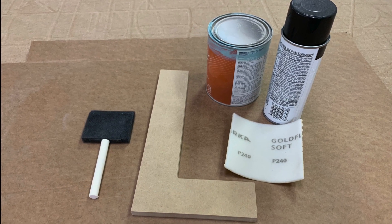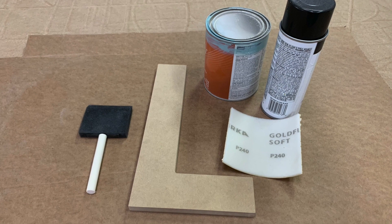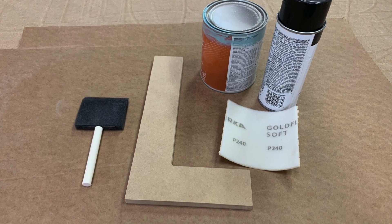You'll need your letters, a brush, a piece of 240 grit sandpaper, and both acrylic paint and spray paint in your desired color.